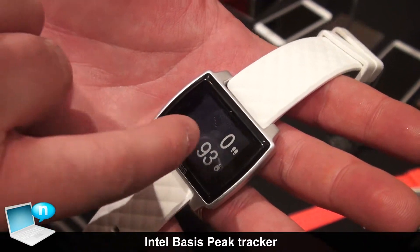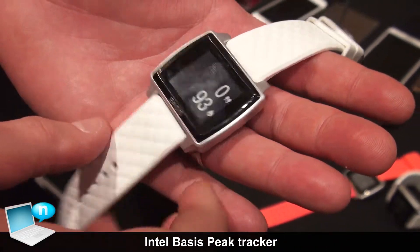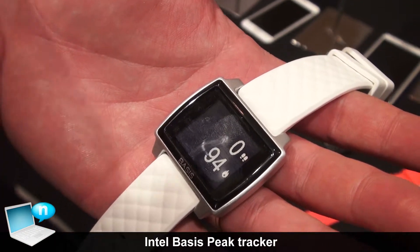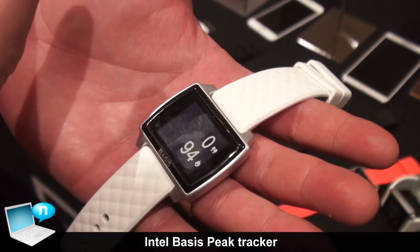You'll get credit throughout the day in terms of how many steps, how many miles you've run, and how many calories you've burned. Coming in the next couple of weeks will be smartphone notifications. So thinking about that three-in-one: one is the activity tracking, two is sleep monitoring, and the third is smartphone capabilities.